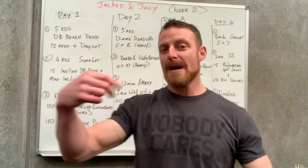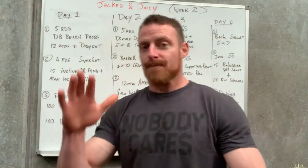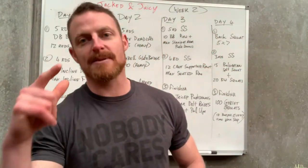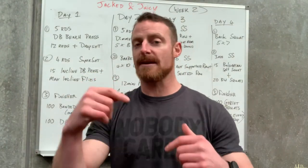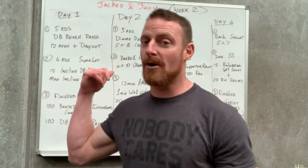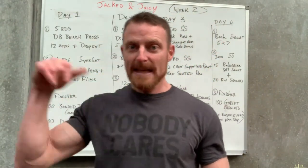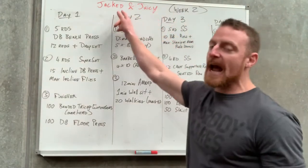Welcome to week two of Jacked and Juicy — this is the training plan brief. As always, this is a free program. Share the link with anyone keen to join. I'm also sending this program out via PDF, so if you want it, DM me your email address. On Sunday night or Monday morning you'll receive it via email — a nicely typed-out PDF with a bit more explanation.